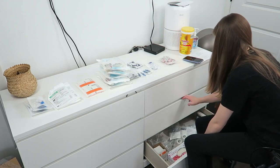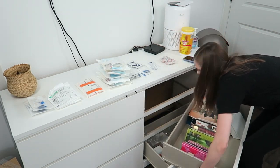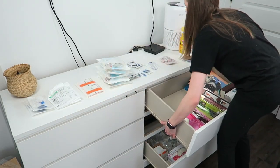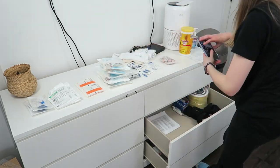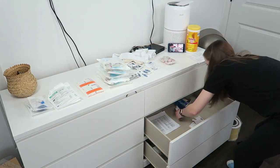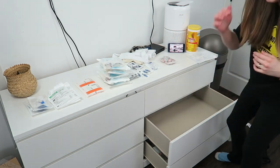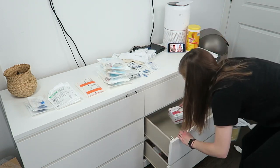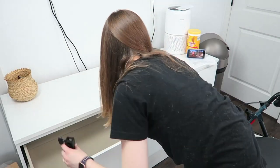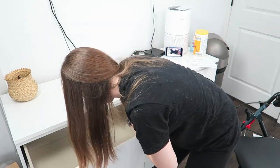I went ahead and moved some drawers around, which I realized I shouldn't have done with my PICC line because it was way too heavy for me to be lifting — but thankfully nothing happened. Then I'm just going ahead and Clorox wiping out the drawers as well, just because I want to make sure everything's super clean. I'm also clearing out another drawer for all my saline to go into, and again I'm sanitizing the drawer.